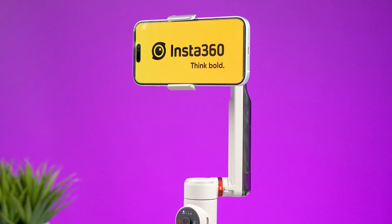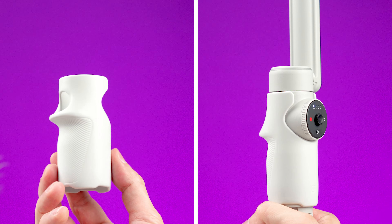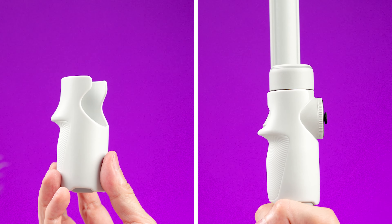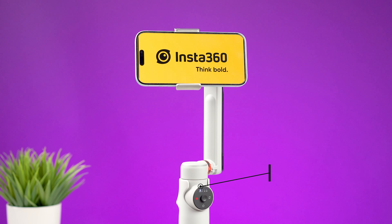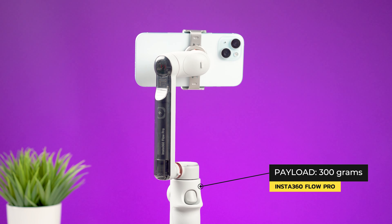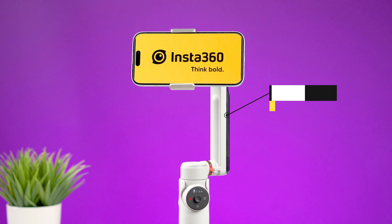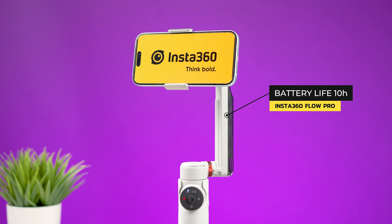Inside the box you will find a magnetic phone clamp, a charging cable, a silicone cover for the handle, and a protective pouch. This gimbal weighs almost 400 grams and supports smartphones up to 300 grams. The battery will last about 10 hours and takes almost two hours to fully charge.